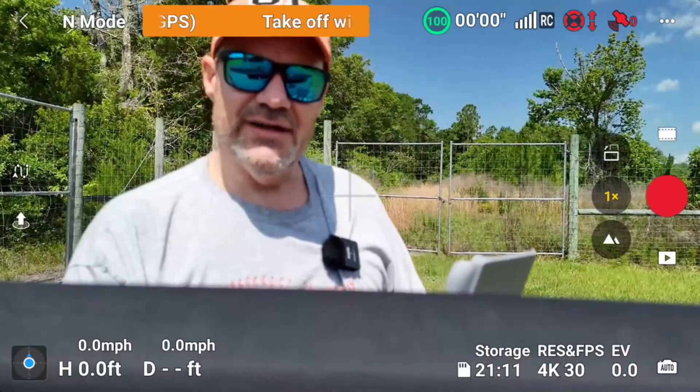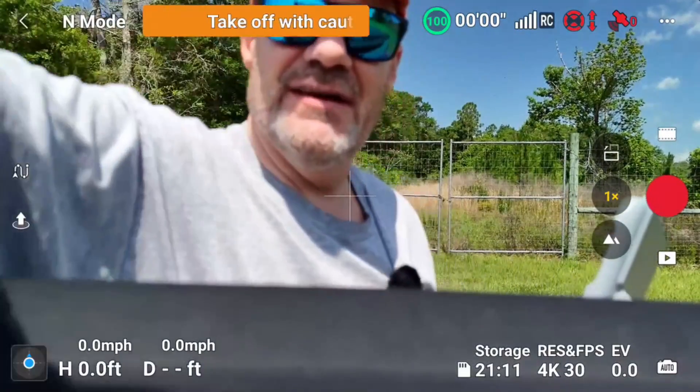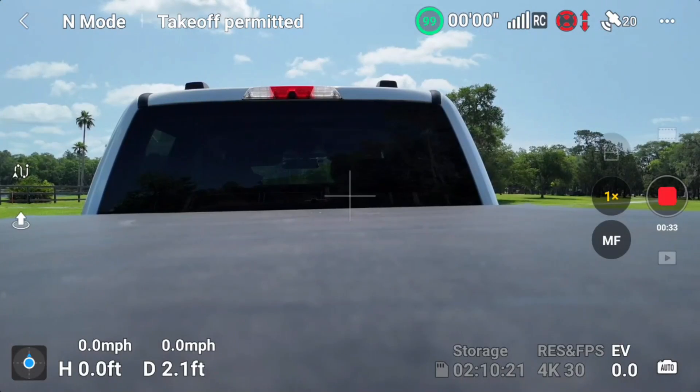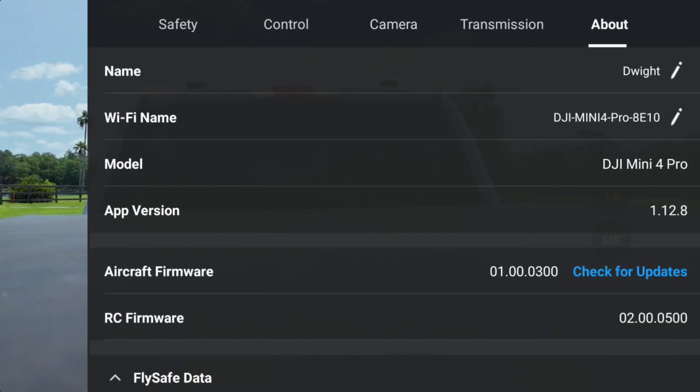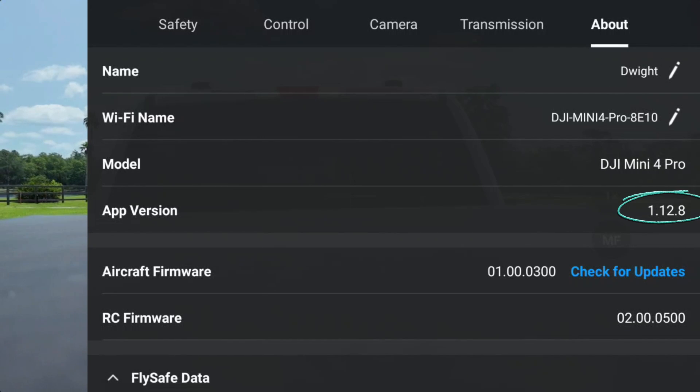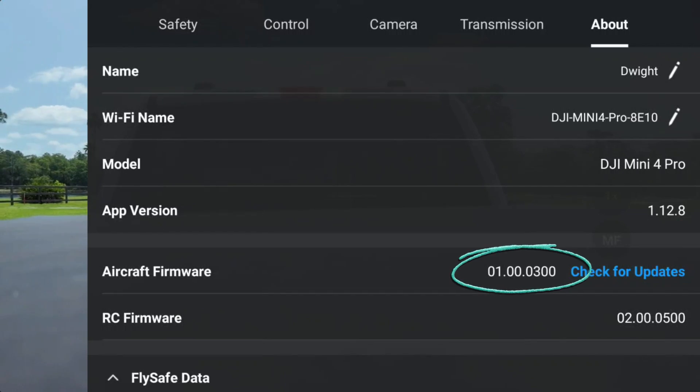I'm going to get him out on the back. All right, Dwight, do us proud. We've got 20 satellites and a strong signal. Obstacle avoidance is off right now because he's landed. The app version is 1.12.8, and his firmware version is 1.00.0300. I believe the most current one is 0.500. So this shows you guys that we are using an older firmware.